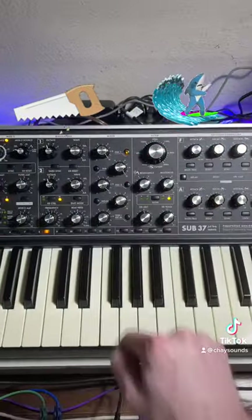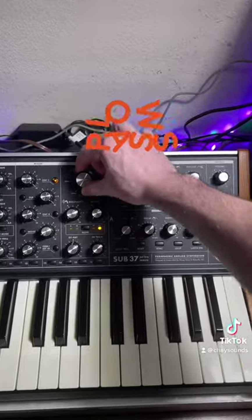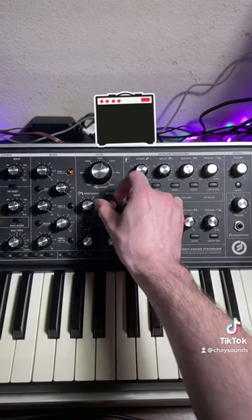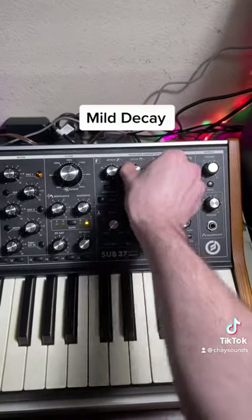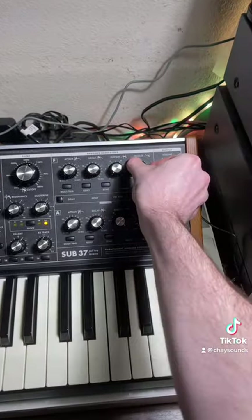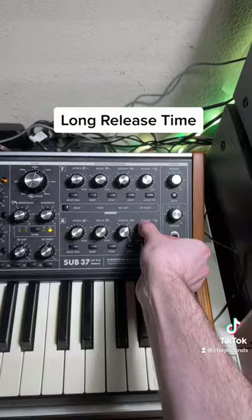Let's start with one oscillator set to a saw wave. Then turn your low-pass filter cutoff down, add drive, slightly increase your filter envelope, and turn keyboard tracking on. Have about a 3-second decay time on the filter envelope, and a long release time on both your filter and amp envelopes.